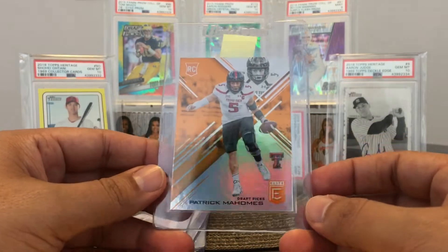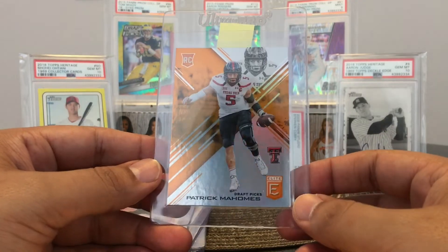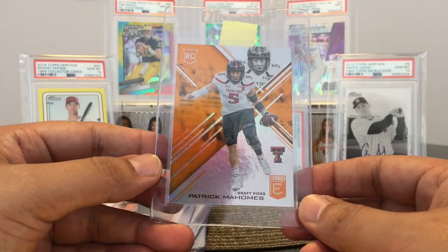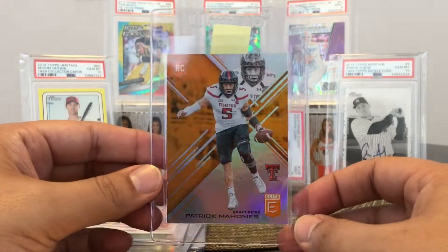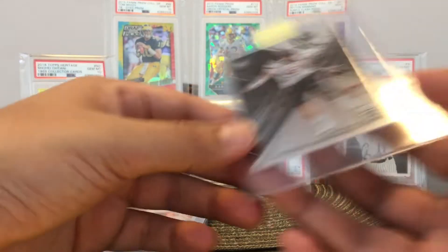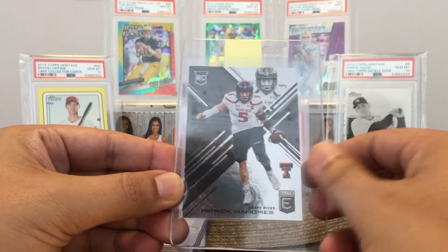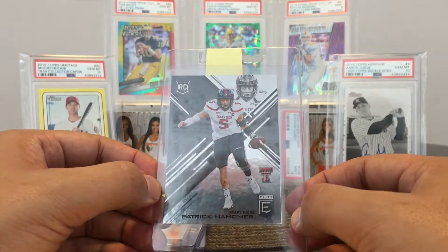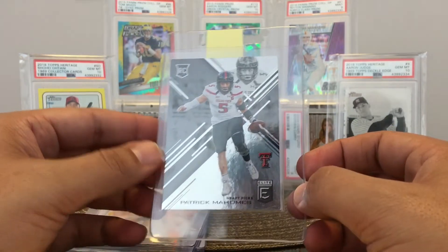You probably saw me pull these recently. This is the orange retail from the Hanger PAX exclusive — Patrick Mahomes' rookie card in his Texas Tech uniform. This looks like a 10. These look really good, really good condition — freshly pulled from the pack and inserted into a sleeve and a top loader. Here's his regular base card. There's something on there, but this looks great too. The corners look great, everything looks great from Elite.